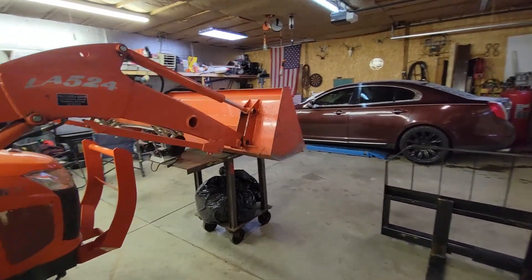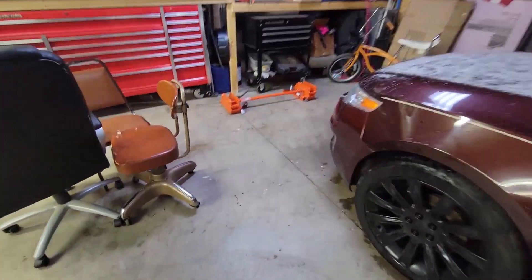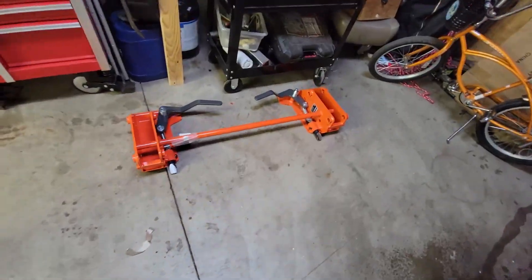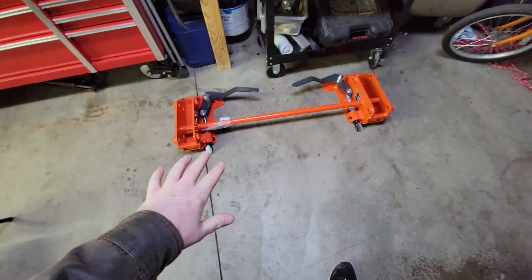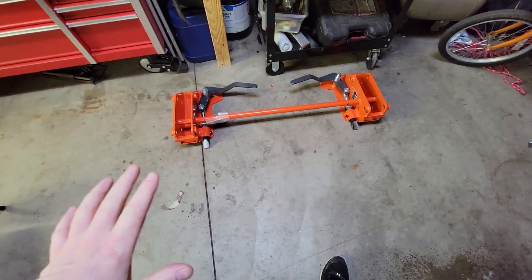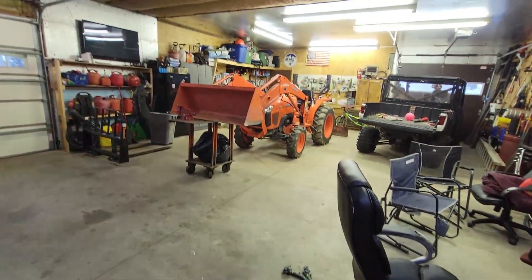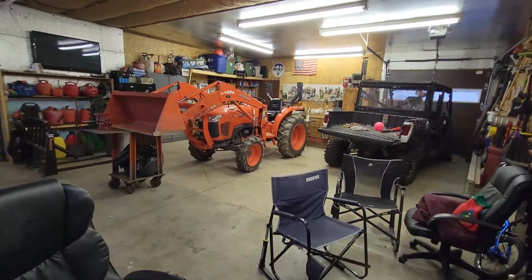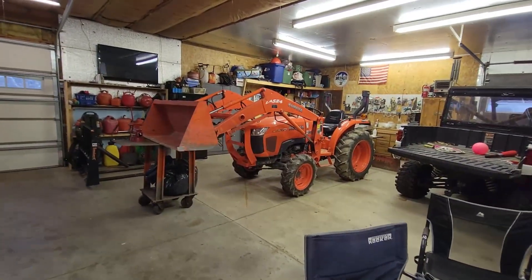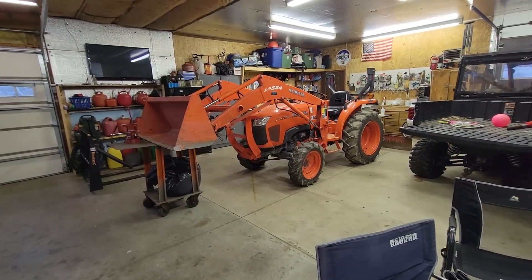Here we are later. I bought the actual quick disconnect from Kubota — here it is right here. Messick's had it online for $9.90, and I went to the Kubota dealer that we bought the tractor off of initially. They had to order it and it was like $560 plus almost $200 shipping, so $720 all together out the door just for that.